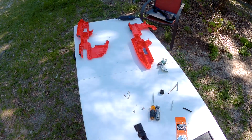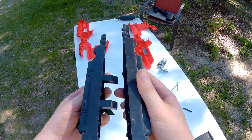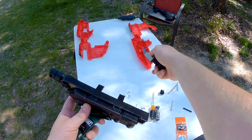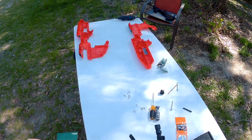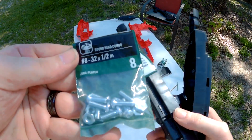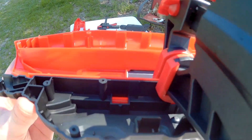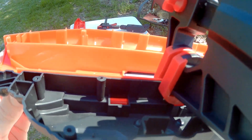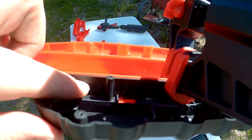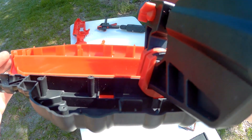Our next step is drilling two holes in each piece of the grip — two holes on this side, two holes on the other — and drilling holes in the gun shell as well. We're going to put bolts through the grip and through the gun so it attaches that way, so you don't have to glue it and make a mess. I'm going to clamp the grip onto here so while it's stabilized I can drill a hole right here and also right here. Sorry about the huge clamp — these are the only clamps I have at the moment.